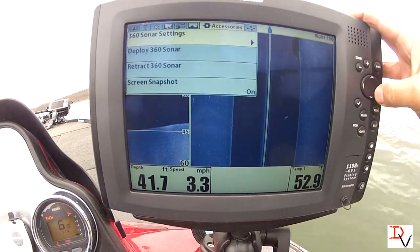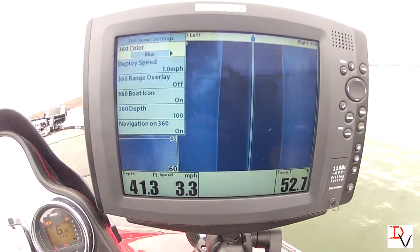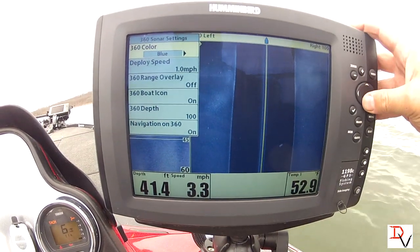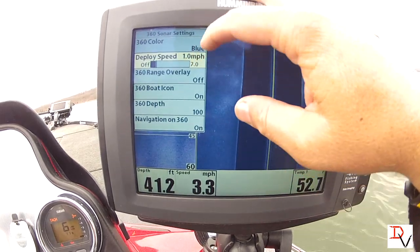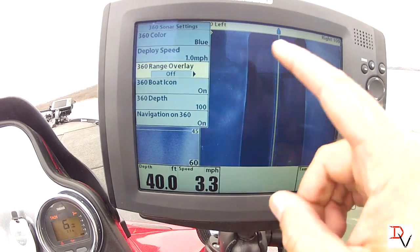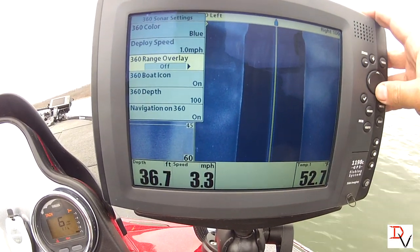First thing we've got is our side image or 360 settings. You can choose your color palette, you can do the deploy speed, the range overlay — which is the circles around — and we'll show all this stuff.